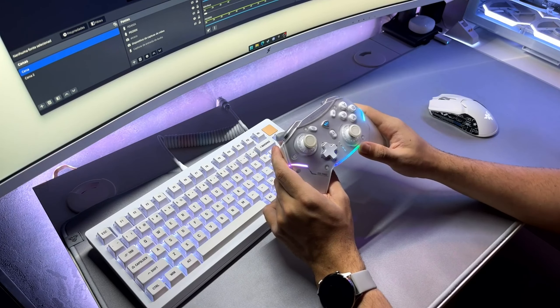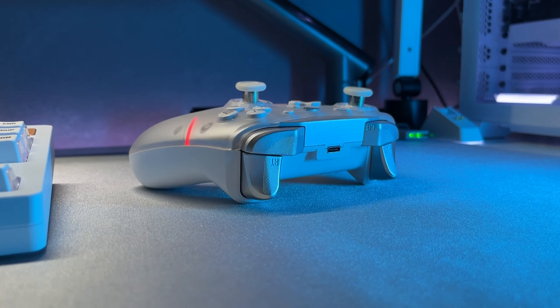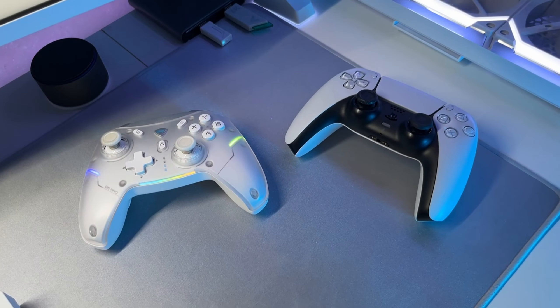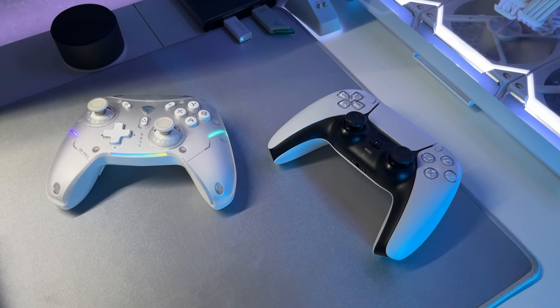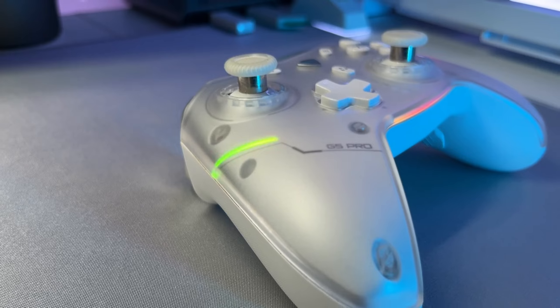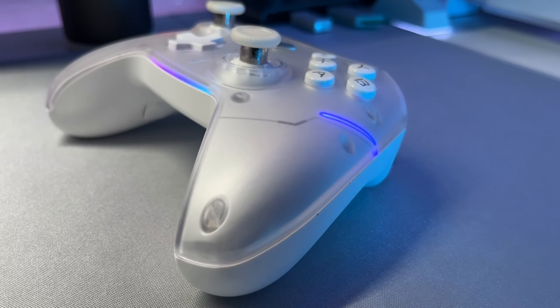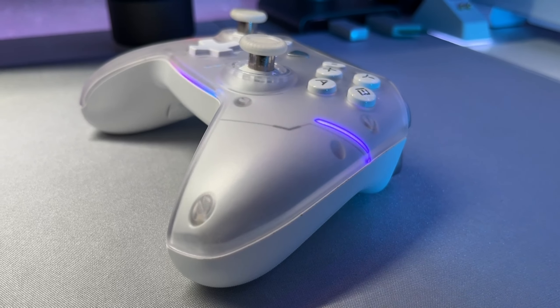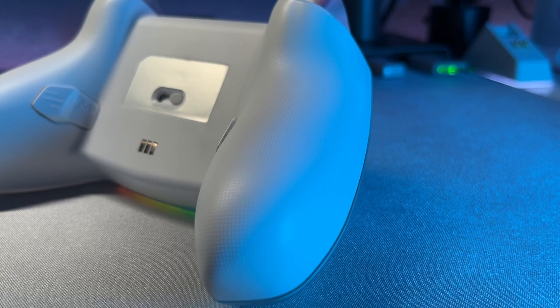I will start by talking about its build quality, which is a very important point to highlight. It is all made of plastic, but good quality plastic, of course. I would even compare it to the original Microsoft and PlayStation controllers — it really has nothing to be ashamed of in this aspect. It is extremely lightweight and well-finished, with no imperfections or rough edges on the joints of the pieces. On the back it has some grips to make it more comfortable and secure. I really like that.